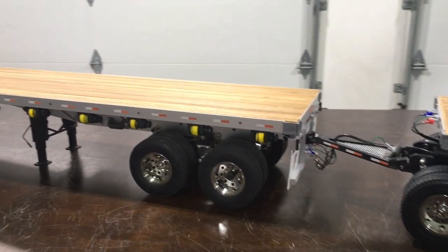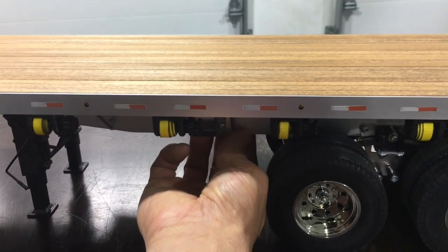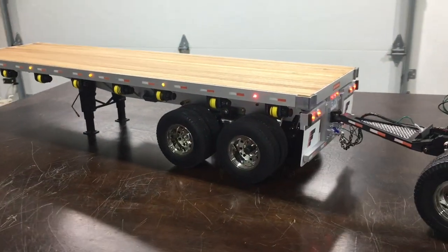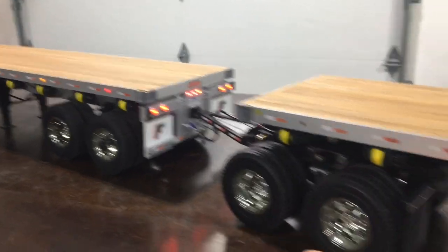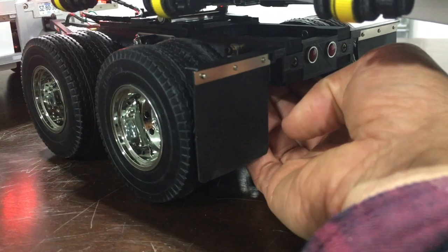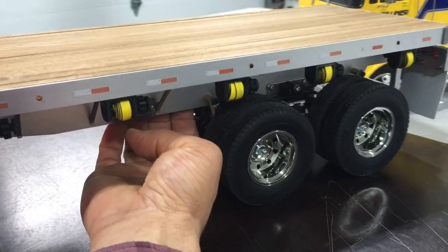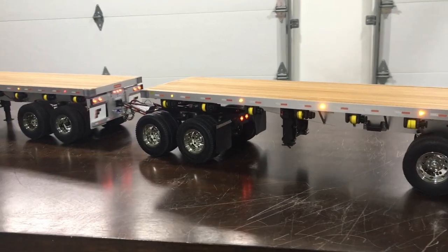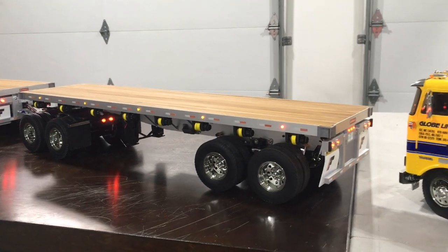That way it was a lot easier to wire up and if I want to interchange trailers there's no monkeying around. I've got a little on/off switch in front of each tire here on the driver side, and orange all the way to the back - the rear most is always red. Each unit has a little lithium ion battery and a little on/off switch. They look really good all lit up - I'm really happy with how these turned out.